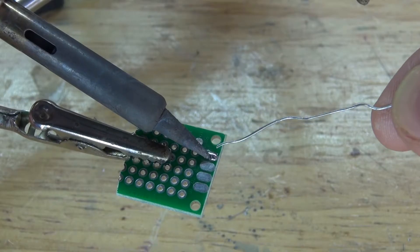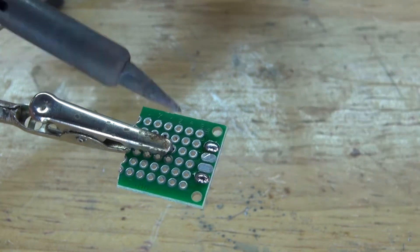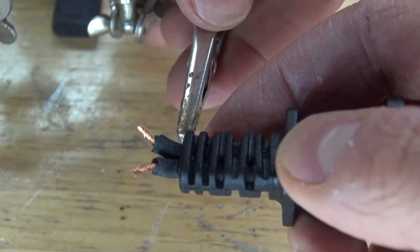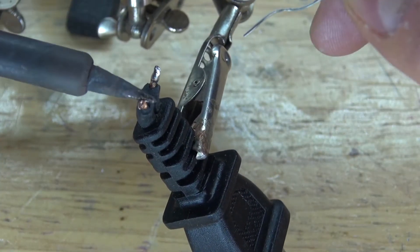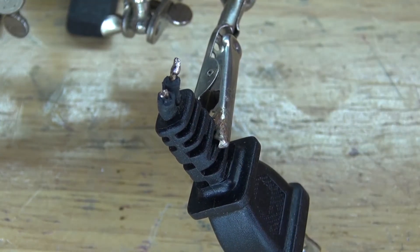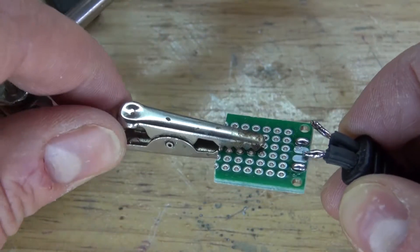Next, solder-tin the perfboard, because that's what the electrical cord is going to connect to. Then I need to solder-tin the electrical cord as well. It should look just like this. Since it's upright, I need to move it over at an angle and solder it into place.